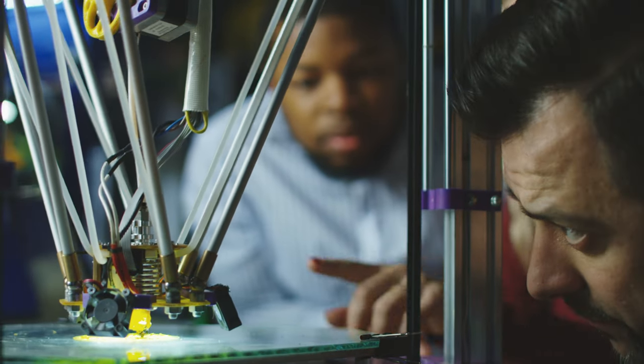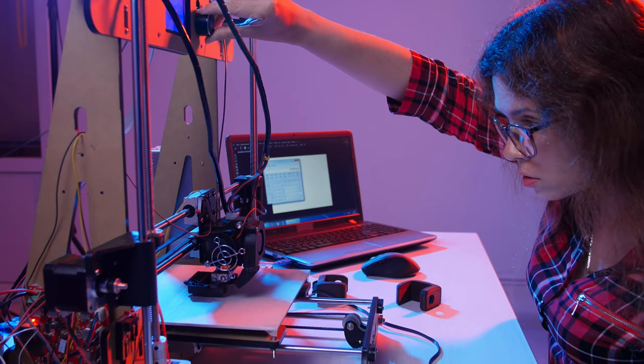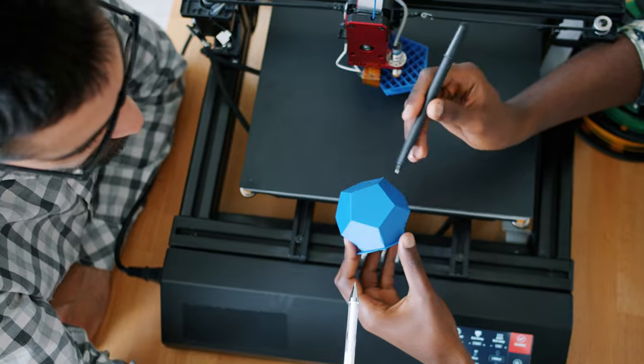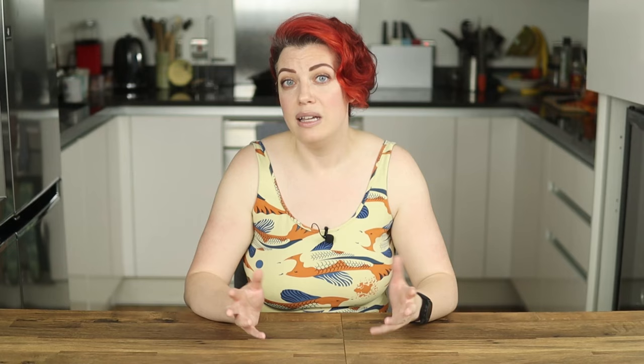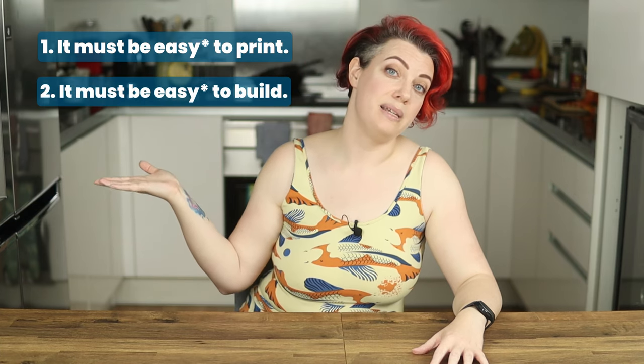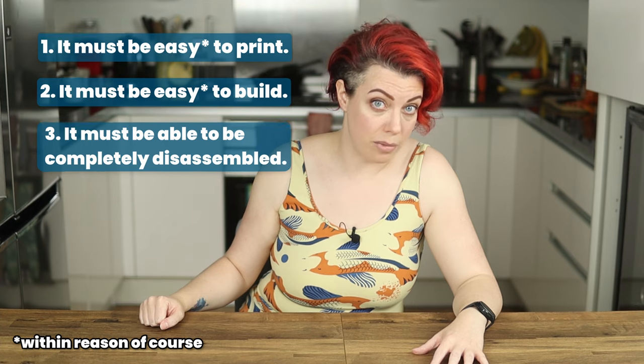What are accessibility design principles? Depending on the kind of design, it can mean different things. But at its core, it's about creating designs and products that can be used by as many people as possible. In this case, I'm designing something to be 3D printed and hand-built. So the rules I'm following are: it must be easy to print, it must be easy to build, and it must be able to be completely disassembled.